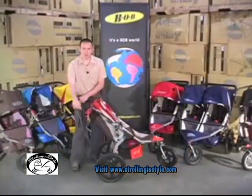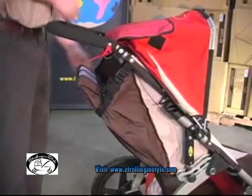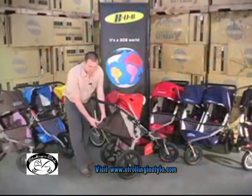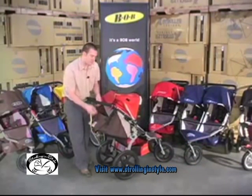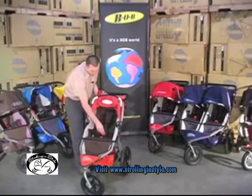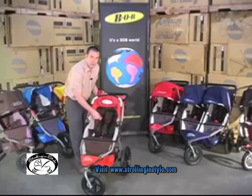The seats all recline to 45 degrees with these ladder locks here. If you want to go further than that, you can release these buckles and recline to 70 degrees from vertical. There is also padding in here to protect the child. For our harness system, we have a five-point safety harness with a sternum strap — padded in the waist strap and shoulder straps, and adjustable with these red loops right here.